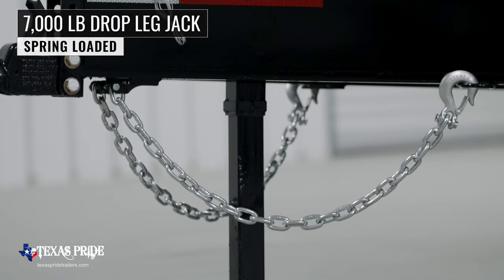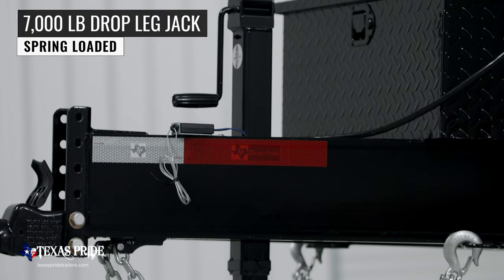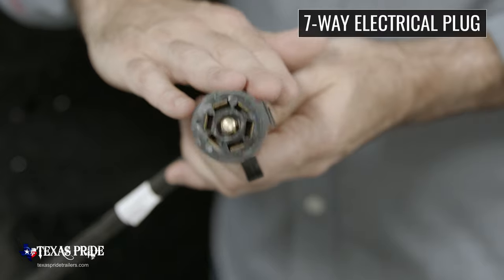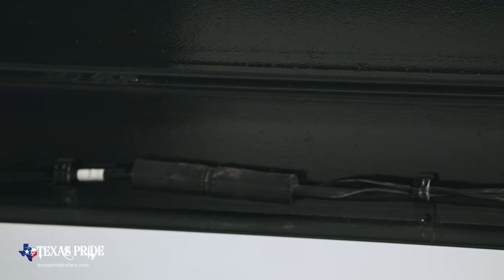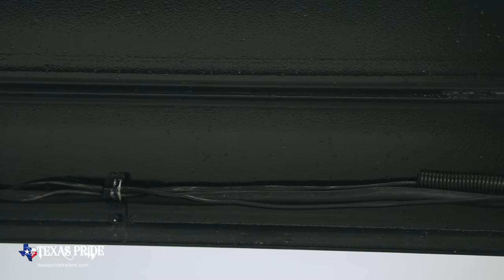Next we have a 7,000 pound drop leg jack that makes for easy connecting and disconnecting of your trailer. This trailer also comes standard with a 7 way electrical plug, and all of the wiring on this trailer is modular and sealed to ensure years of trouble free use.